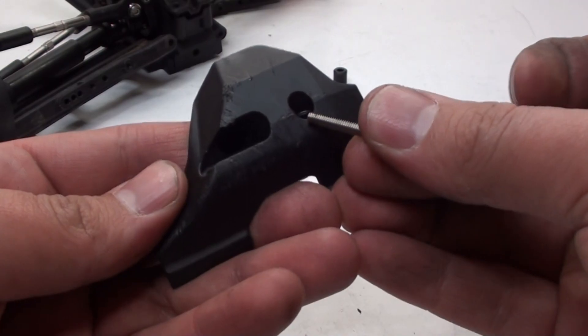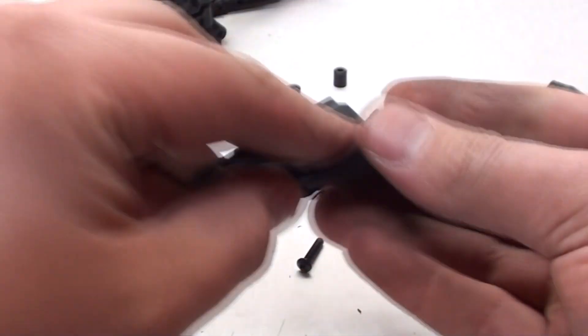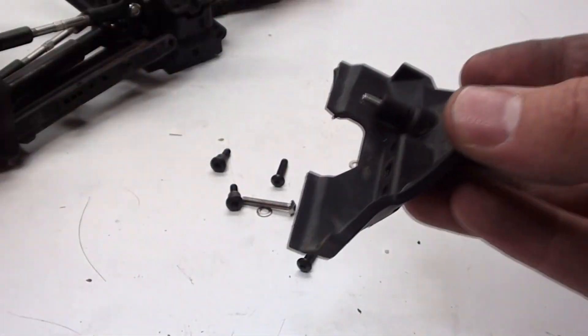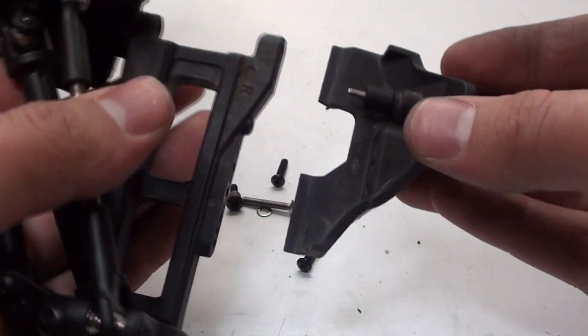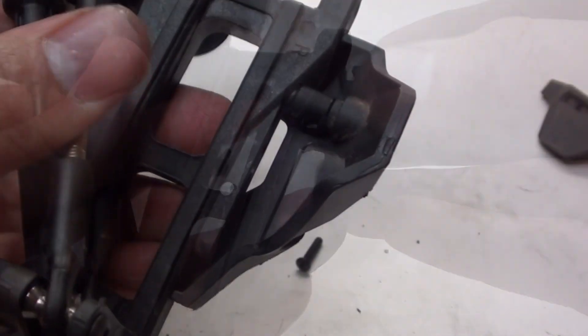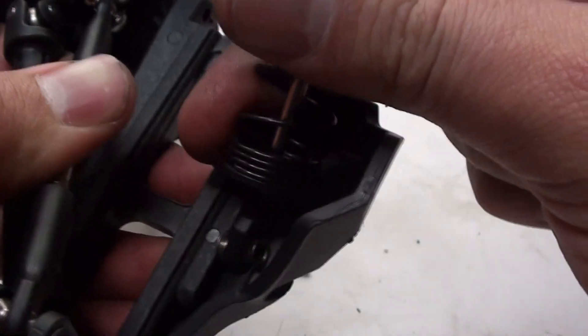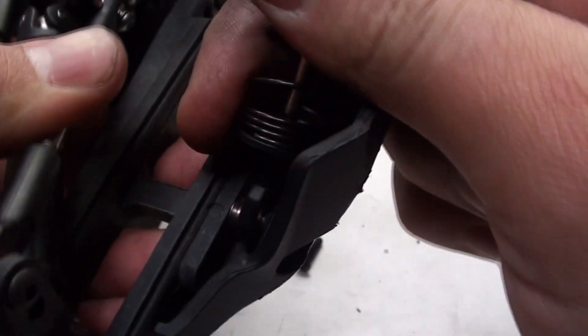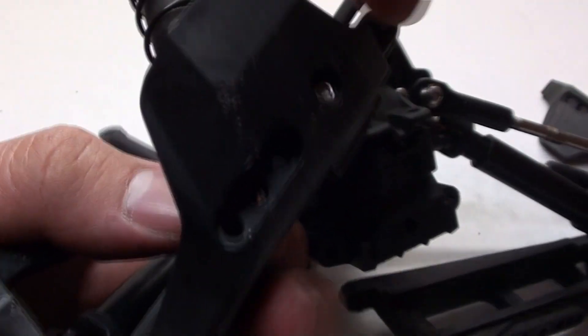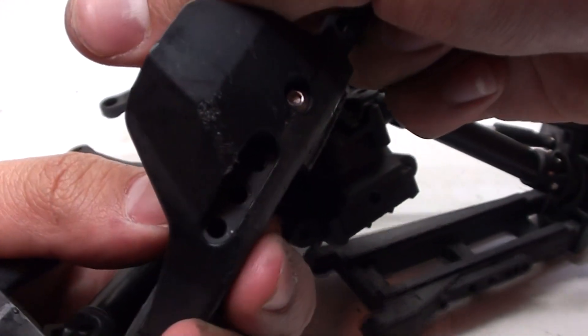I'm going to get this screw, slide it through that hole, then put this plastic bushing on there. Next I need to attach it to the front A-arm, and it screws in right there. Now that that's been attached, I'm going to get the shock itself, slide it into the groove, and line it up with the hole in the middle, then put a screw right through.